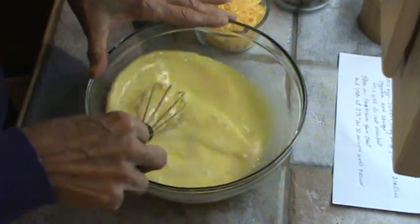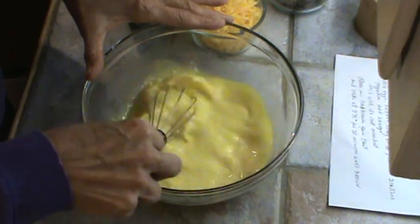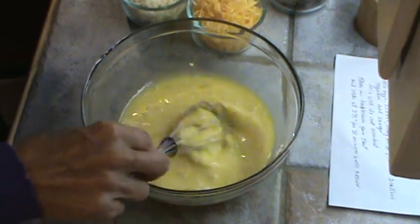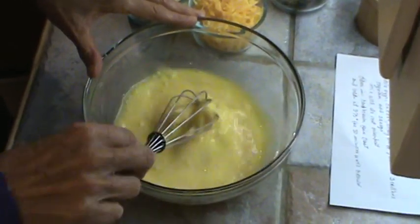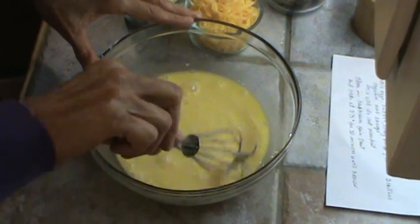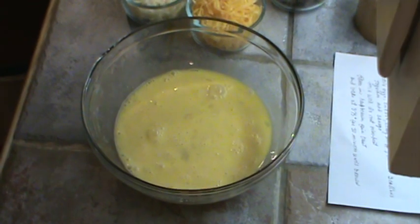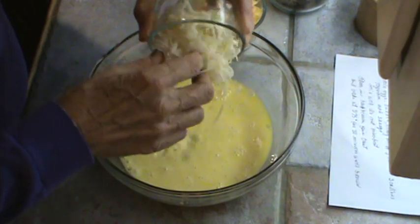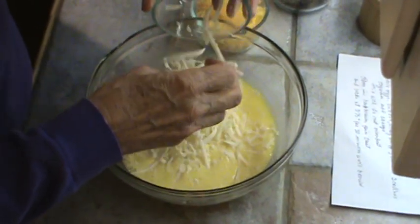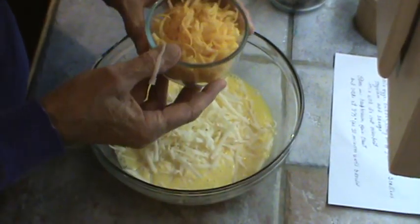I do want to get those whites beat up in there. I think that's good enough — you just don't want them to be beat until they're foamy. Now we're going to add one cup of Monterey Jack cheese, which I shredded while the crust was cooking, and one cup of cheddar cheese.